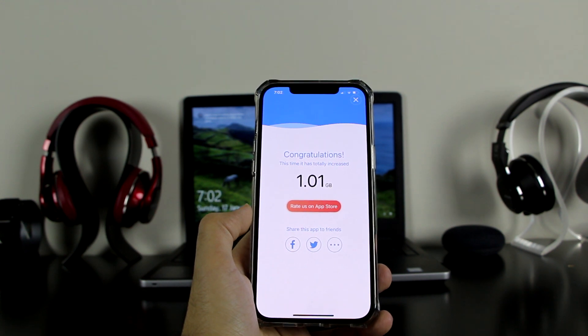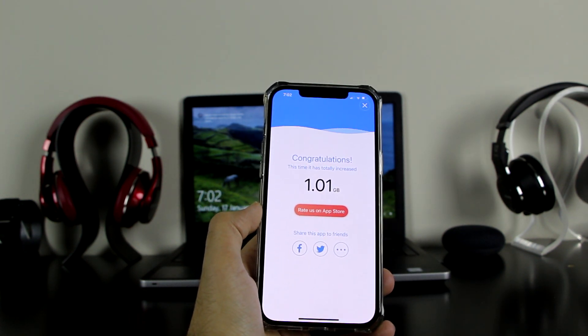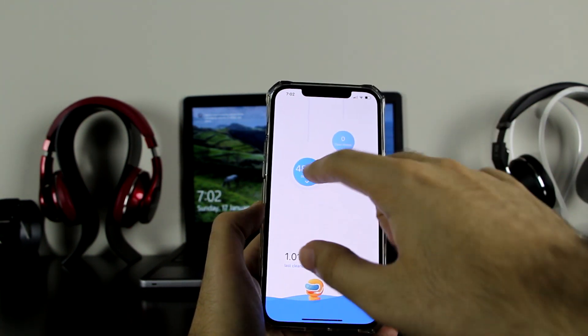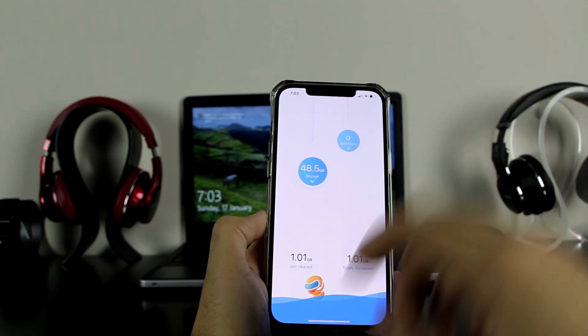Congratulations! It has totally increased my storage — it increased by one gigabyte. As we recall I had 47.5 gigabytes, so based on this we should have 48.5. Click the X and it does confirm 48.5 gigabytes. That's one gigabyte cleaned, considering this is a new device.